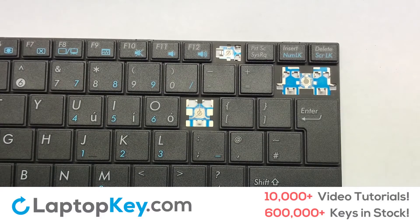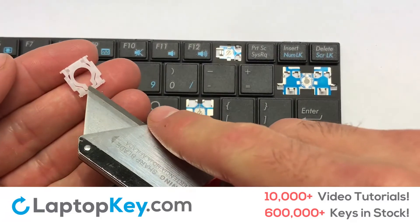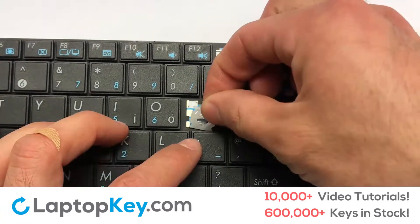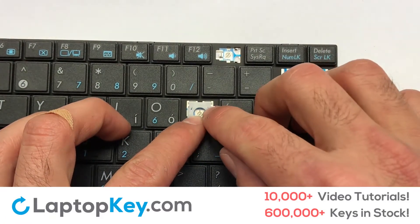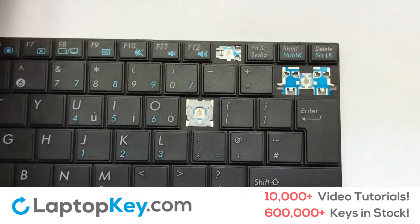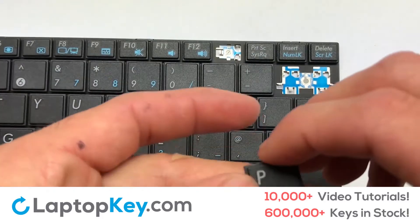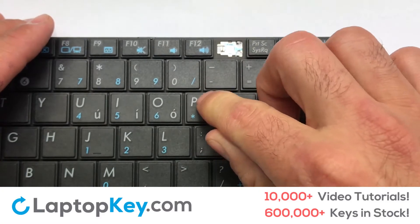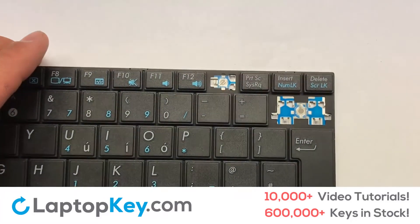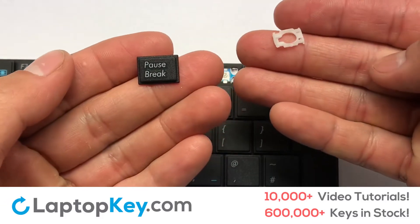We're going to show you how to install your laptop key. Let's install the regular size key. Gently align the retainer clips so that they catch the metal hooks on the keyboard. Place the rubber cup in the center. Place your keyboard key on top of the retainer clips and press down to attach the key.